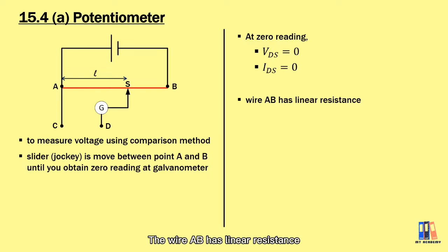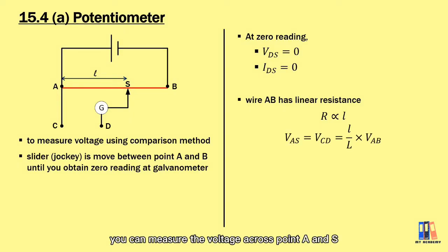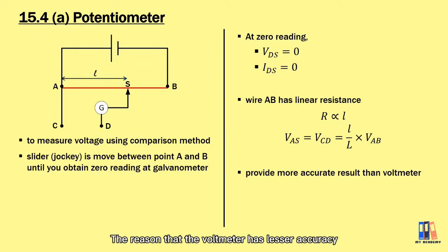The wire AB has linear resistance, meaning resistance is linearly proportional to the length of the wire. Using the formula of the potential divider, we can measure the voltage across points A and S, which equals the potential difference between C and D. They are equal to the ratio of the balance length to the total length of AB, multiplied by the total voltage. The potentiometer provides more accurate results compared to the voltmeter, because the voltmeter has internal resistance that might affect the overall resistance of the circuit.